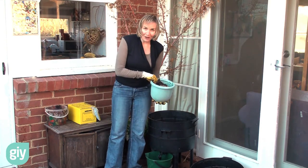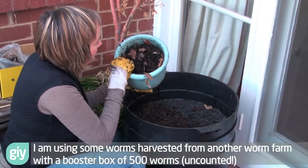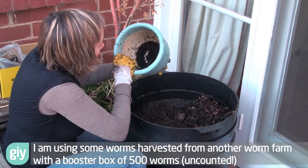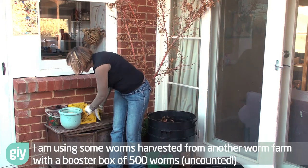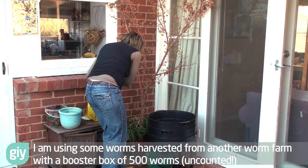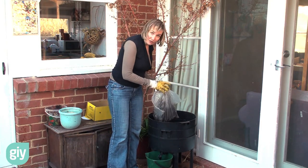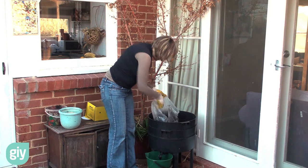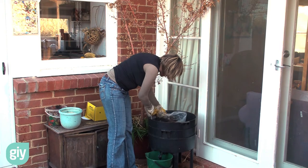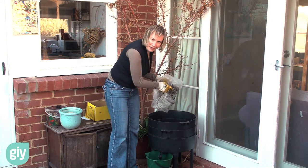So I'm going to tip in my worms. Stud worms — they're going to show my new worms just how to live life. Now, this won't be enough worms to start you off if you're starting from scratch — you'll need a starter pack. But tip all your wormies in there. Look at them! Hello. Release them — they're free from captivity.